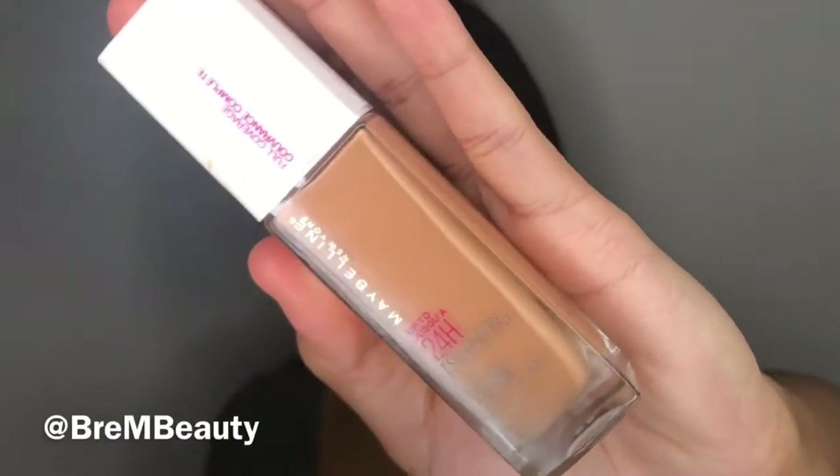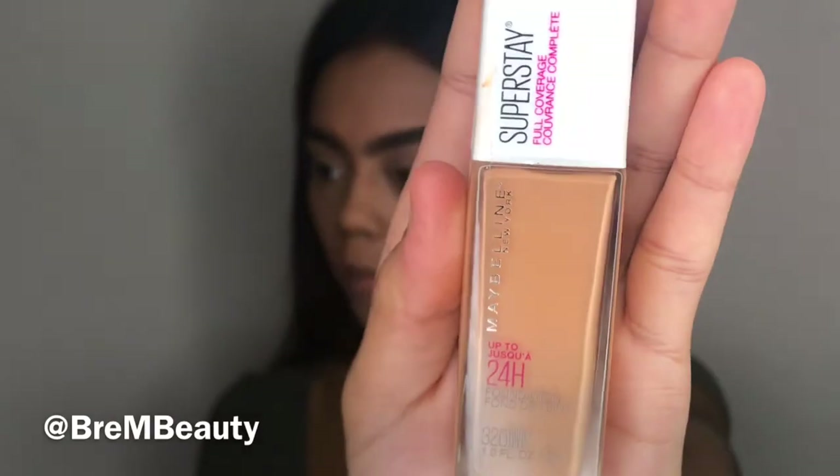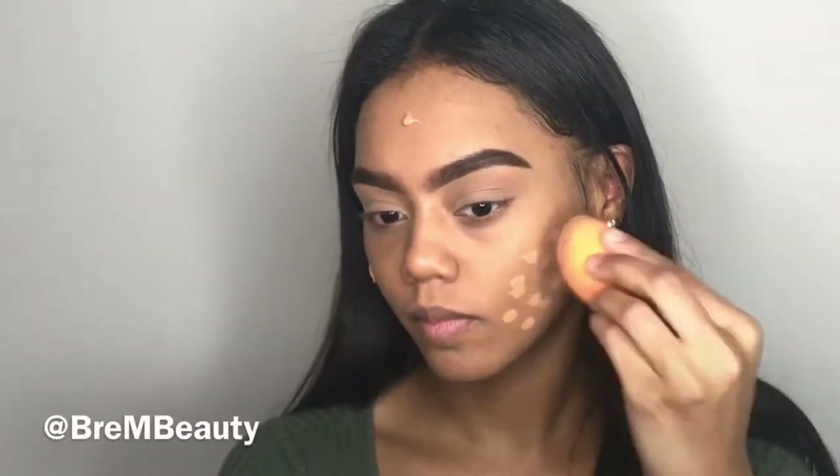Lots of people have been raving about this foundation, and in this tutorial I'll be trying it out. I'm taking the Maybelline Super Stay foundation and applying that to my face using my beauty blender in dabbing motions.